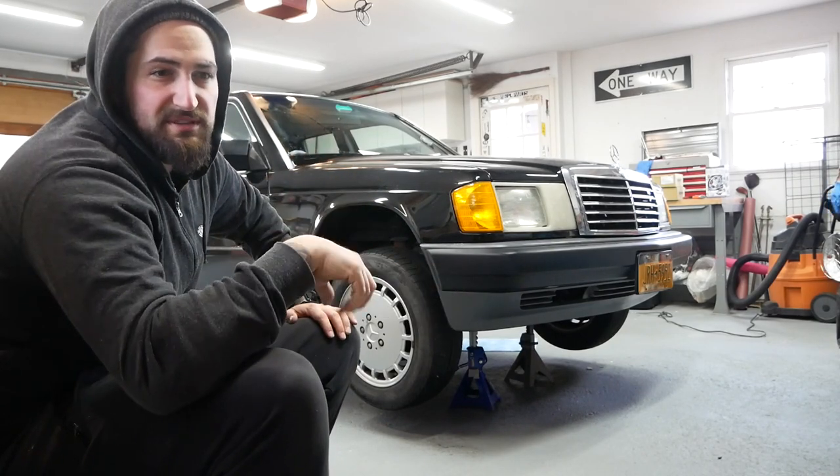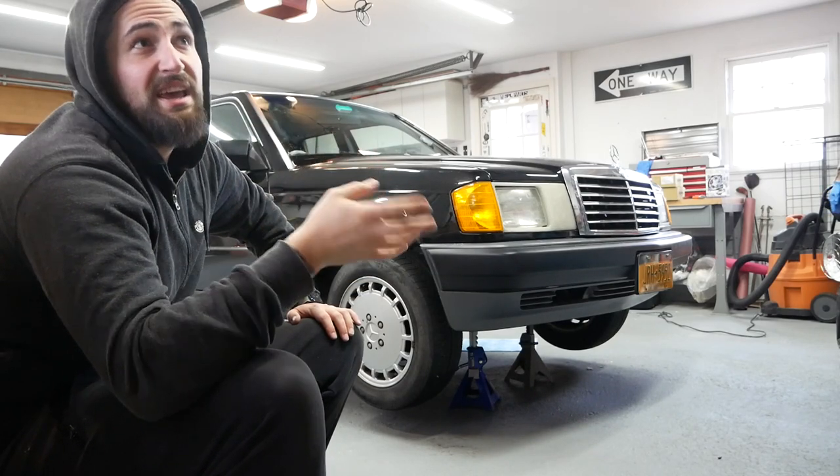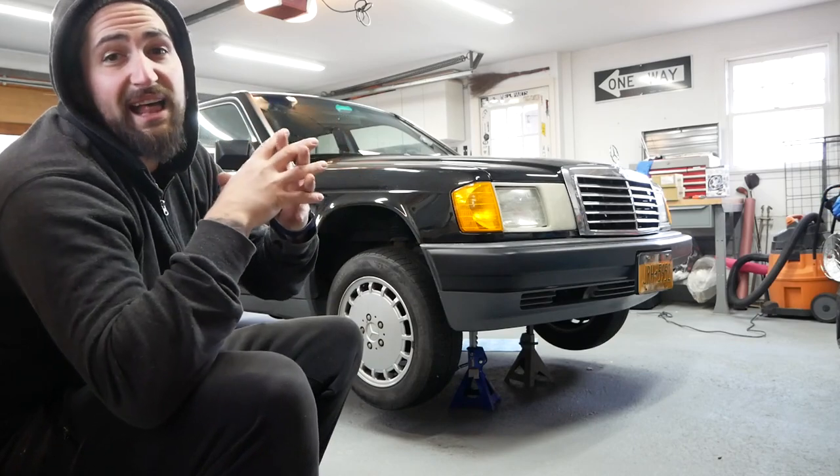For the rear, I don't remember if it's a drum-style e-brake or not. Hopefully it is, so it'll be a little easier to change. If it's integrated into the caliper, it's a pain. Let me take these wheels off quick.